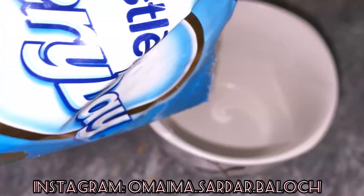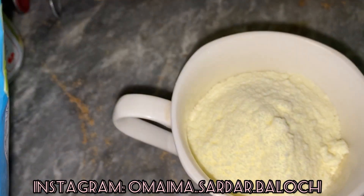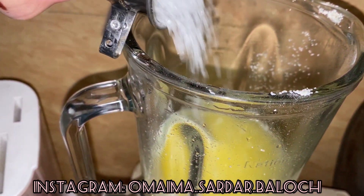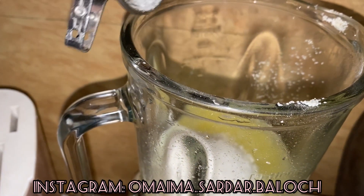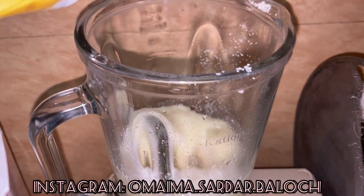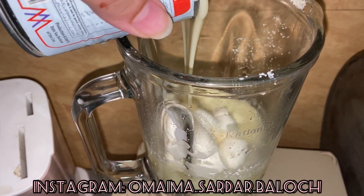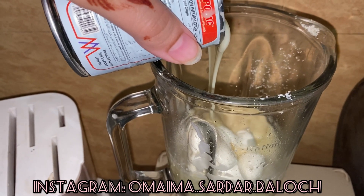We will take everyday milk powder — half a cup. We will take desi ghee, half a cup, and cooking oil, one fourth cup, and sugar, one fourth cup. We will put it in a grinder, and then we will add cream milk pack — half a milk pack — and condensed milk, 100 grams of this box which is 500 grams.